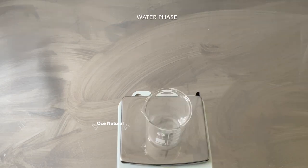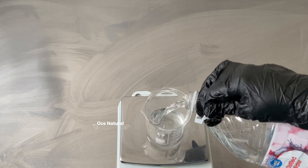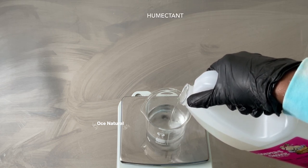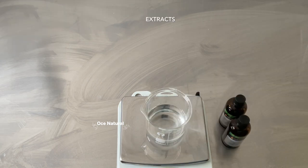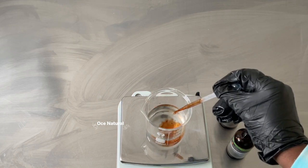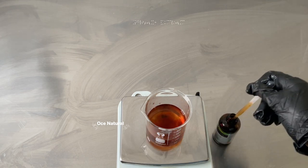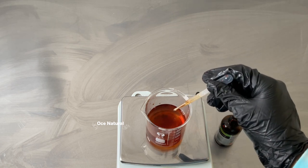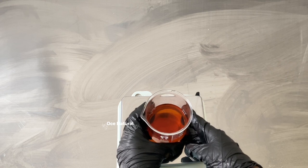Moving on to my water phase — I'm starting with distilled water. I'm going to add in some sodium lactate, which is optional and functions as a humectant to help attract moisture to your skin. I'm also using some extracts: green tea extract, which is packed with natural antioxidants, and spinach extract, which is rich in vitamins C, E, A, and K and is also packed with natural antioxidants. If you don't have these extracts, that's perfectly fine — you can leave them out of the formula.